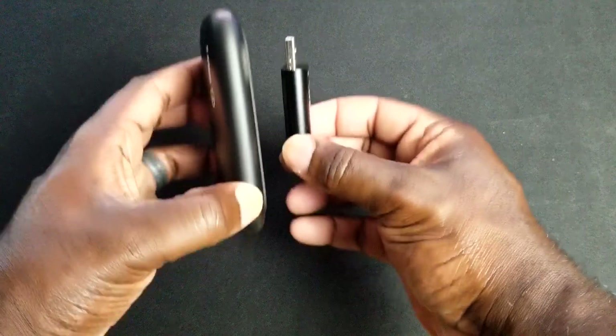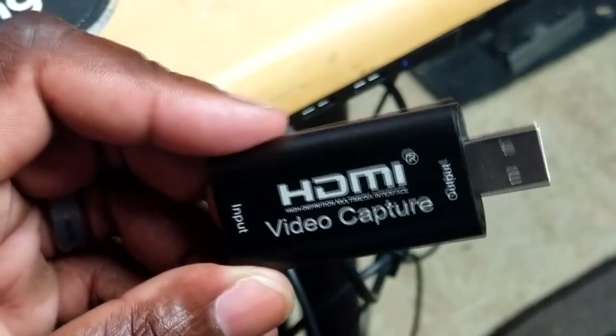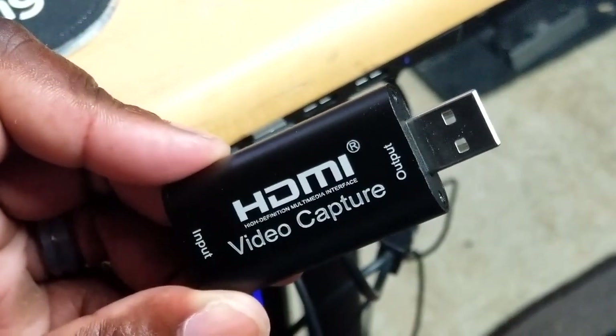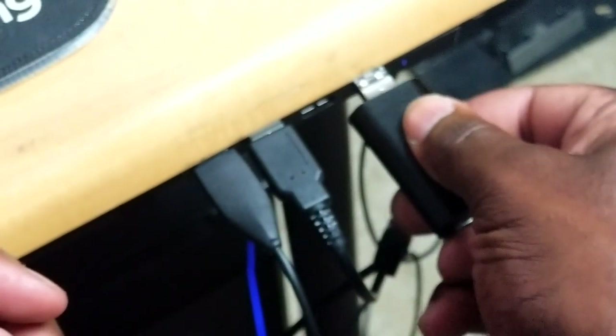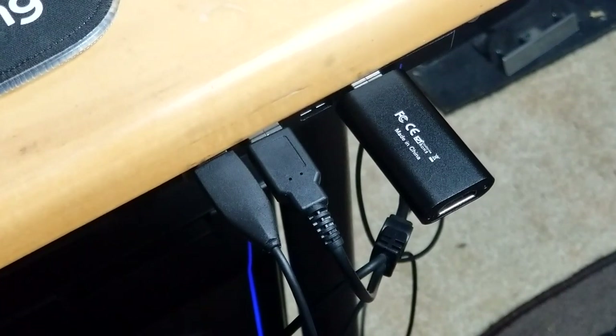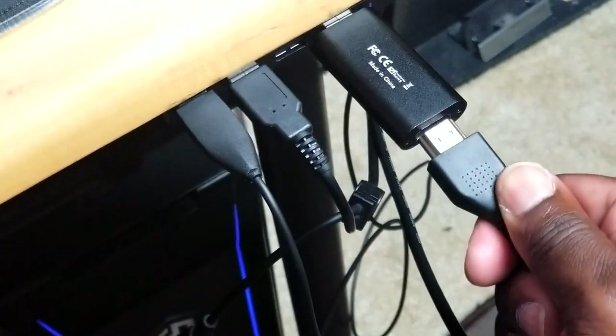But what it lacks in features and support, it makes up for in performance. Using the capture card is relatively simple. It can be plugged into a USB port, whether USB 2.0 or 3.0, and is advertised to work with both. From there, you place the HDMI cable from the device you're capturing footage from into the bottom of the capture card and you're all set up.